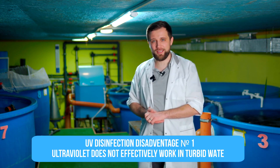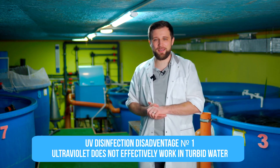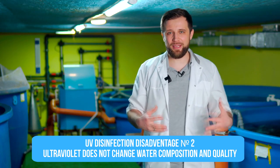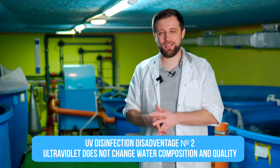UV disadvantages: first, it is not very effective in turbid water. If the water in your system, such as at an African catfish farm, is constantly dirty and turbid, the effectiveness of UV disinfection falls several times. Second, UV practically does not lighten the water — it doesn't change water composition or quality significantly. Water goes through UV and may become slightly clearer, but no more than that. Therefore, when UV disinfection is used, water in the RAS system typically retains color and turbidity — it is not perfectly clean and pure.